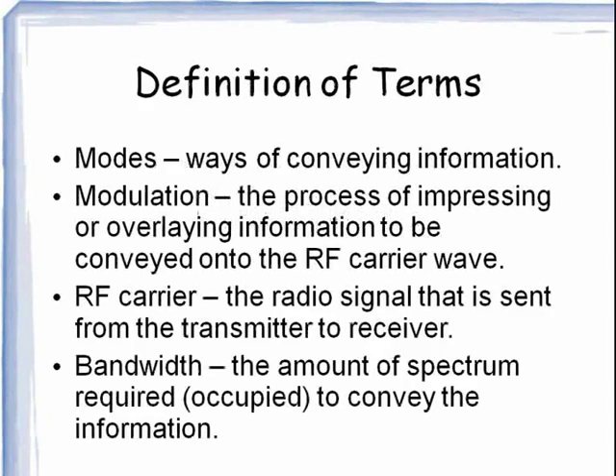Let's take a look at procedures and practices. There are some terms that we need to define. A mode is a means to convey information, like single sideband or Morse code. Modulation is the process of putting that information on the RF carrier. The RF carrier is the radio signal that we are sending from the transmitter on one end to the receiver on the other end. Bandwidth is how much spectrum we are using.